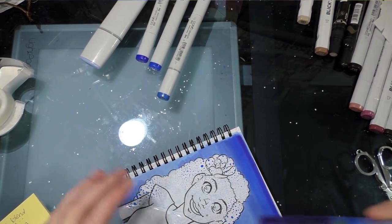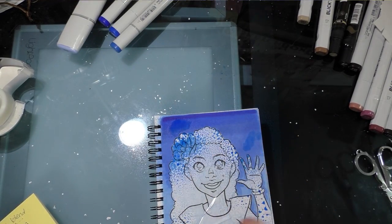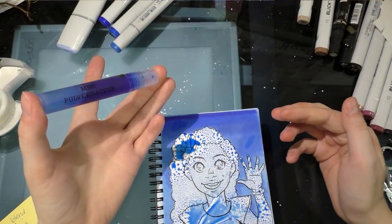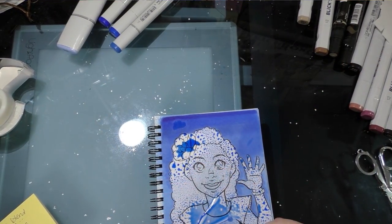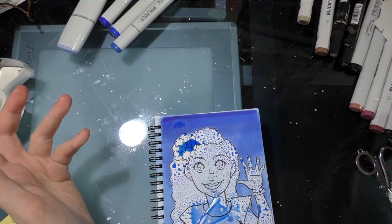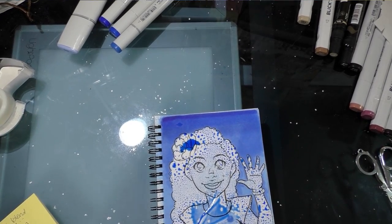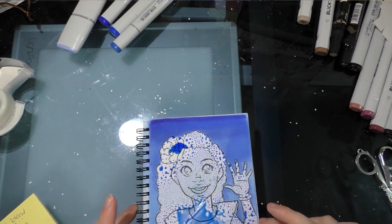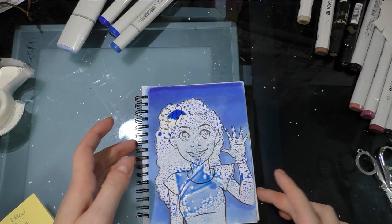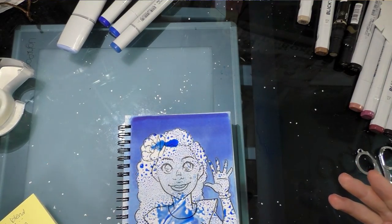I'm going to grab my blue mister and give the top half another spritz. If you don't have pre-filled misters you've assembled yourself, you can use the Copic airbrush system, or Tim Holtz makes a squeeze-action airbrush that's pretty affordable and works with a variety of markers. If you're interested in seeing me review one, contributing to my Patreon and making a special request is one way to make that happen.